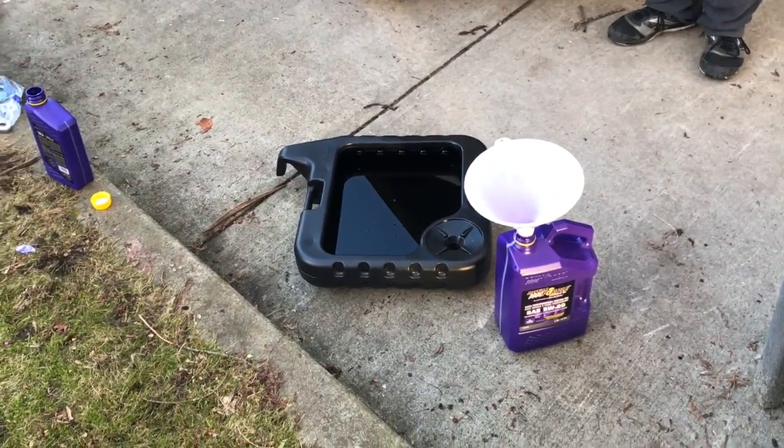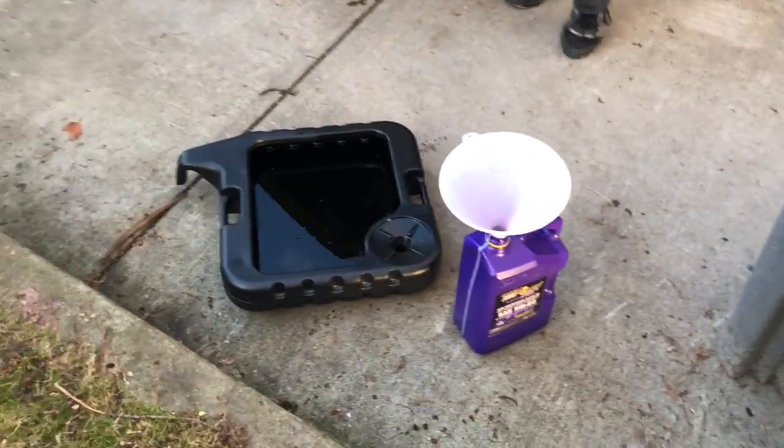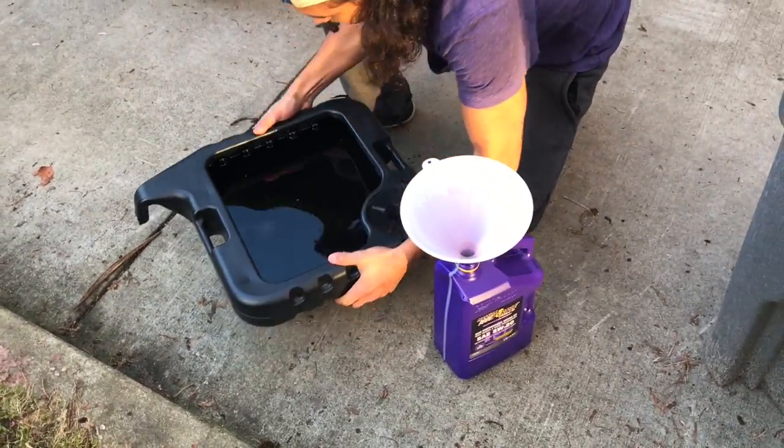As you guys know, you can't just throw oil in the garbage, so we're going to dump it all back into these empty containers and bring it over to Canadian Tire.